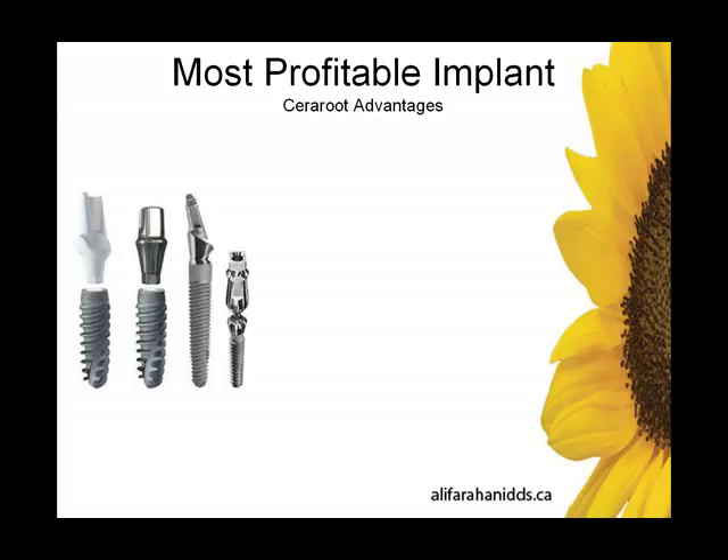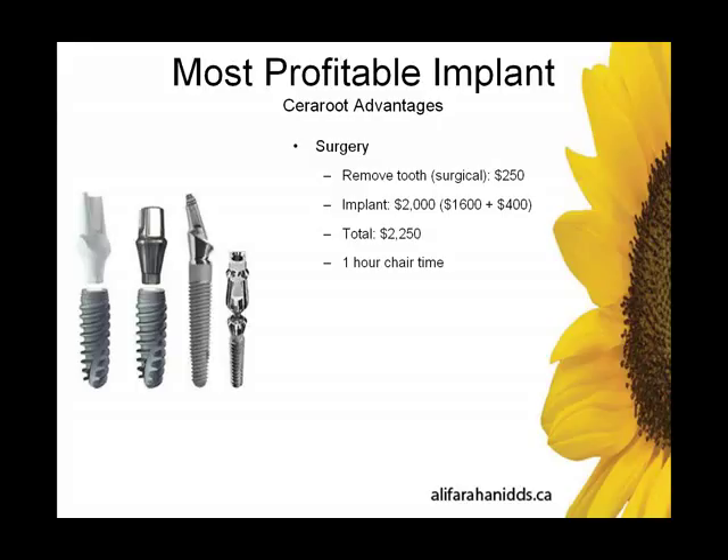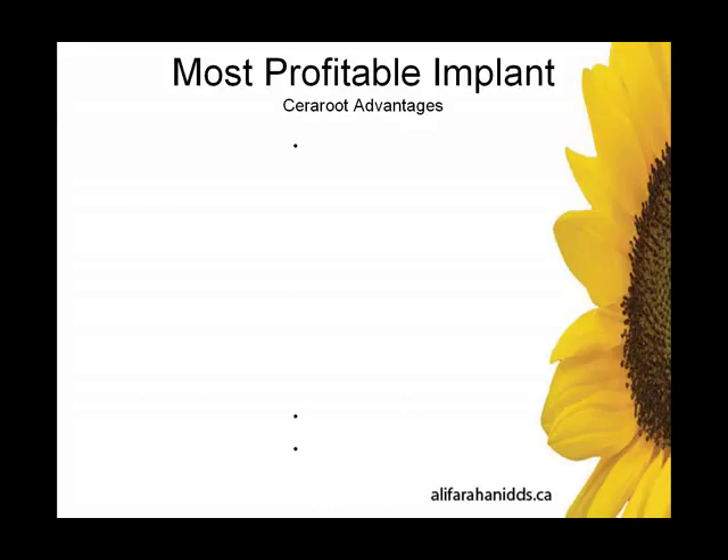Another advantage: I believe it's one of the most profitable implants. I'm going to use Canadian dollars and the numbers prevalent in my area. Looking at the surgical aspect — removing the tooth approximately $250, the implant approximately $2,000, $1,600 professional fees — that's about $2,250 and about one hour of chair time. Prosthetically, about an hour and a half to two 45-minute appointments. The prosthetic fee for an implant is about $2,000. So a total of about $4,250 and two and a half hours of chair time, giving about $1,700 an hour.